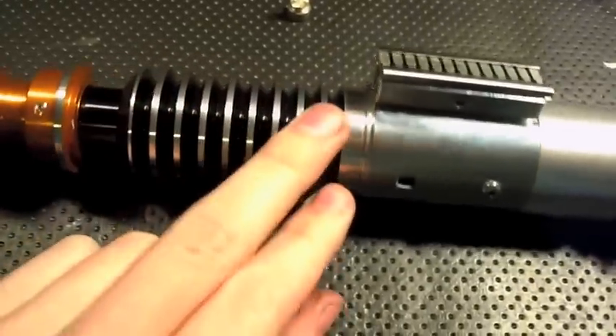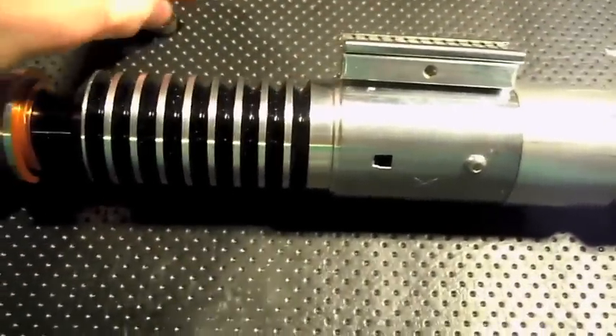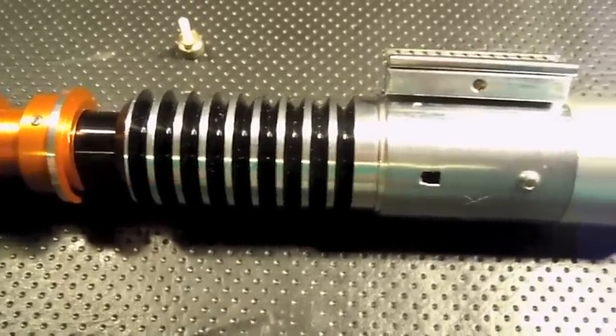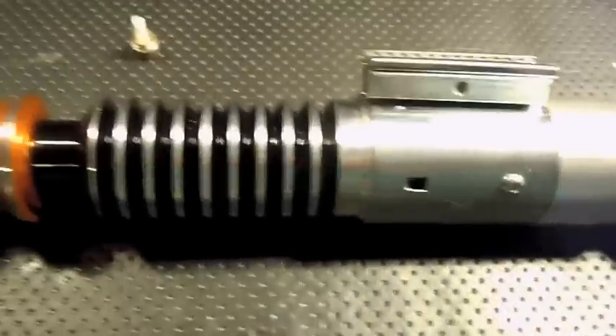And then in the rib section, moving on up the hilt, we've got two 750mA AW lithium ion cells. Running this at 1000mA, you're going to get about 45 minutes of run time.